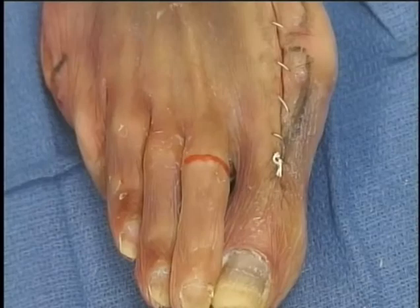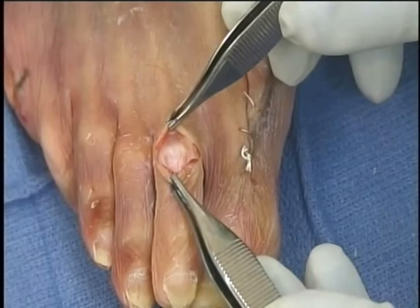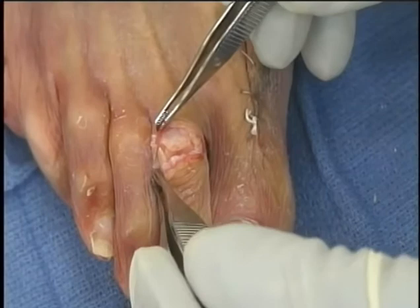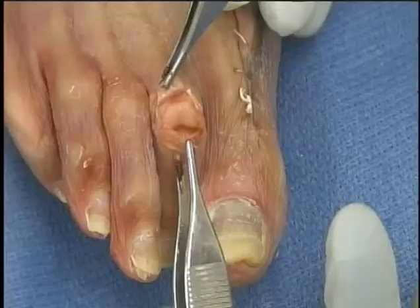Exposure for hammer toe surgery. Make a dorsal incision over the apex of the hammer toe deformity exposing the extensor tendon. Incise the tendon and capsule transversely overlying the proximal interphalangeal joint. Identify the collateral ligaments medial and lateral, and expose via dissection the entire head of the proximal phalanx and base of the middle phalanx.